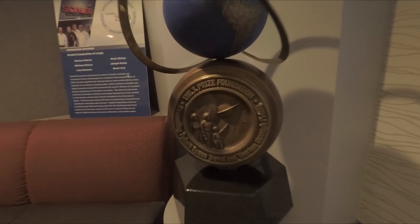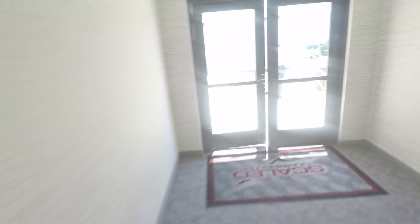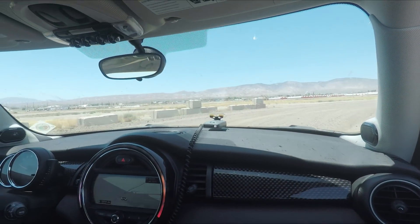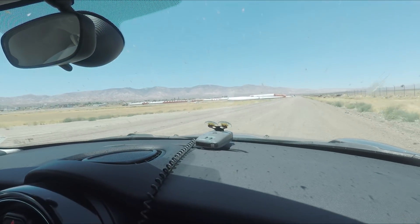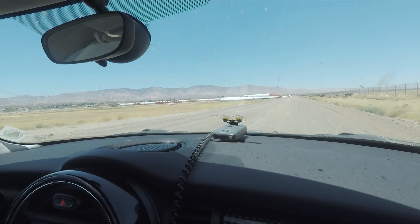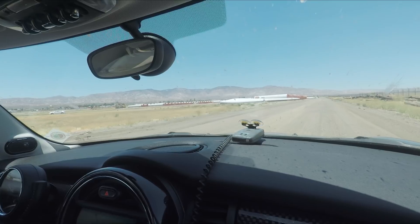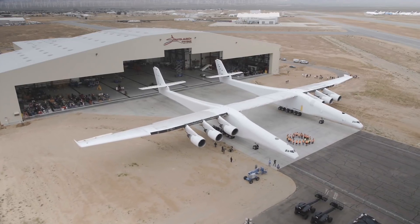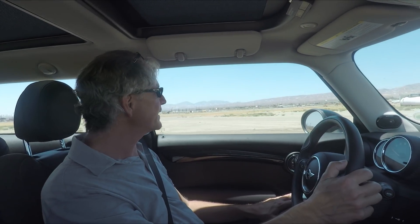That is the XPRIZE — we'll put a link in the video description for more about that. We're now heading out to a boneyard, which is really cool. Those parts out there — I don't know if you'll get a sense of the scale — are turbine blades, which you can probably see in the distance. The blades are about 160 feet long. They come in on a rail car — they're longer than one rail car.